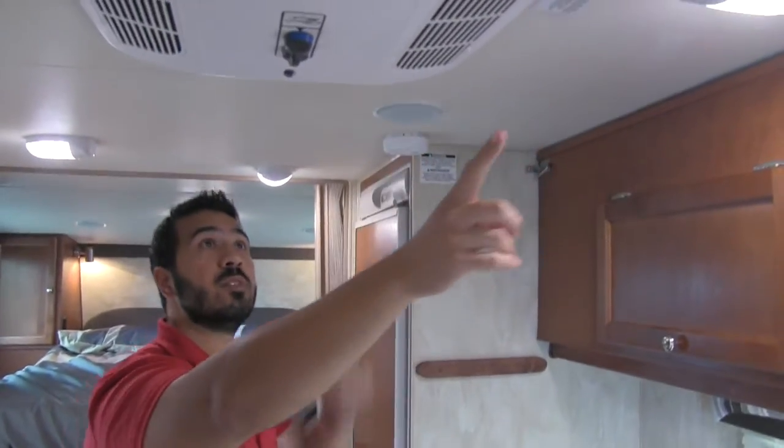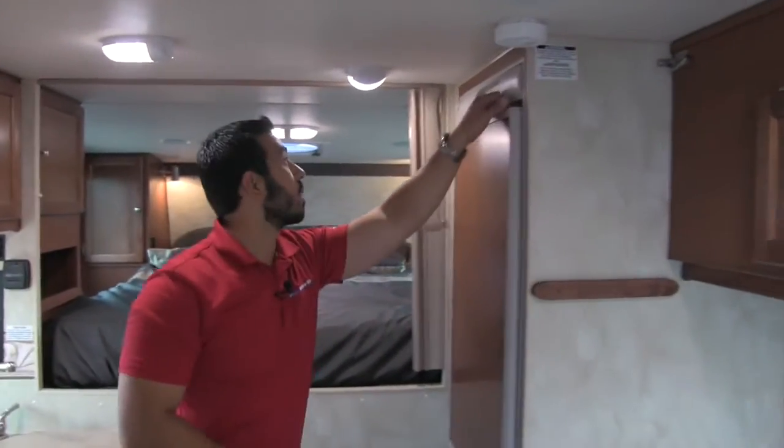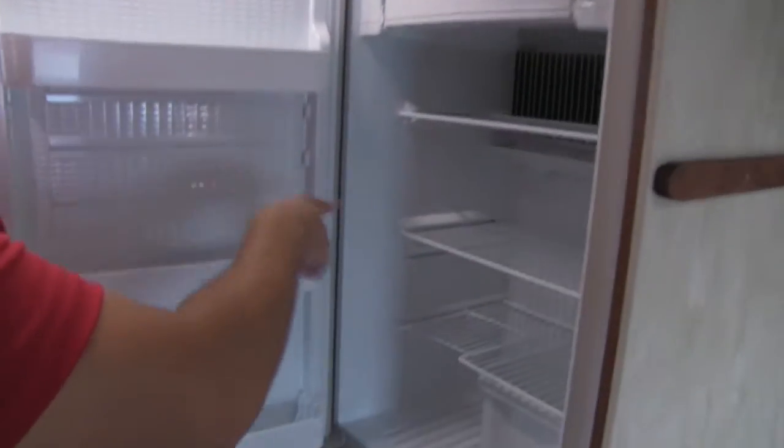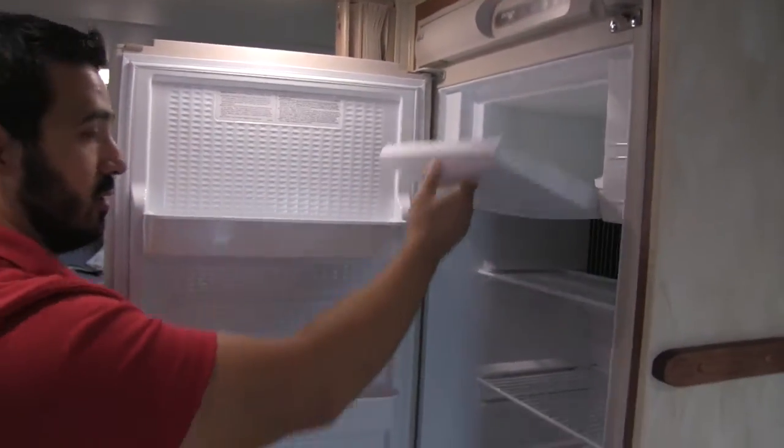Also right up top we're going to have some speakers. AC is going to be right here, and we're going to have all LED lights throughout the entire unit. We're going to have our Norcold fridge with plenty of shelving space. This will drop down and we're also going to have our ice box.